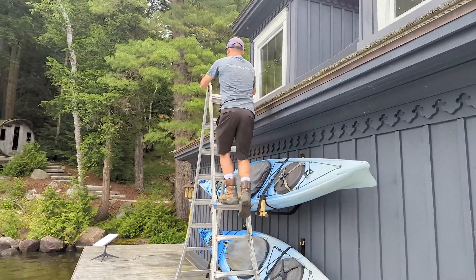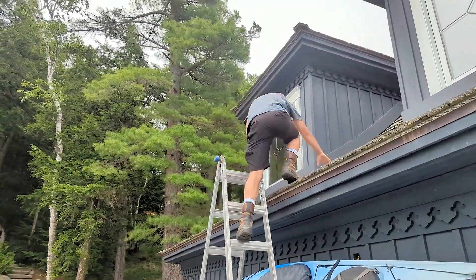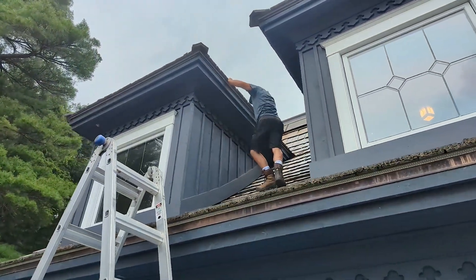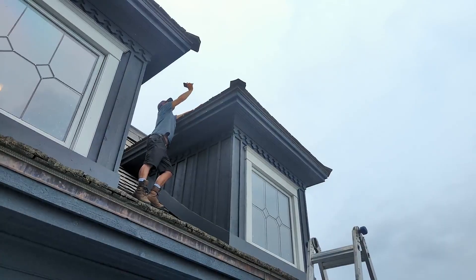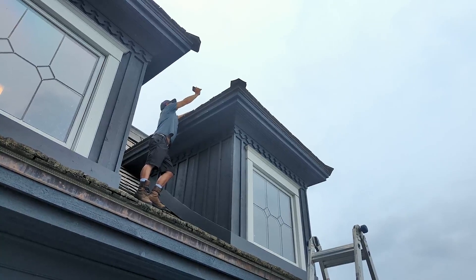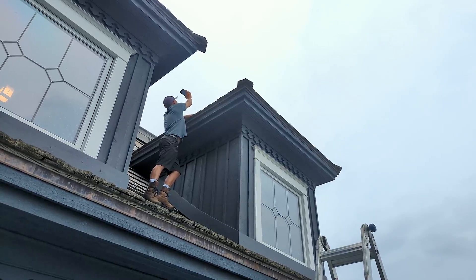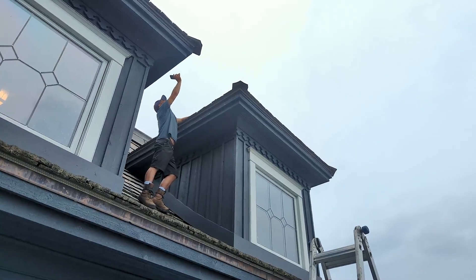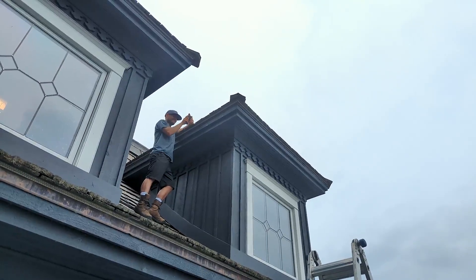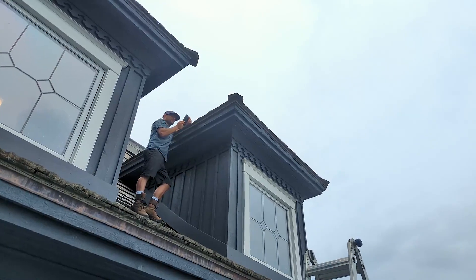Right now David is going up on the ladder to do an obstruction test, just to make sure that where we want to place the dish it's actually going to work. We're thinking we're going to do a wall mount right in between these two windows here, and the Starlink is going to pop out above — north is pretty well on an angle facing the same way those windows are facing — and it should be able to get a clear signal.